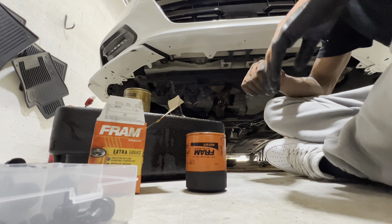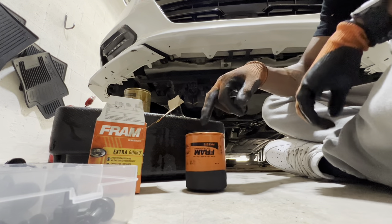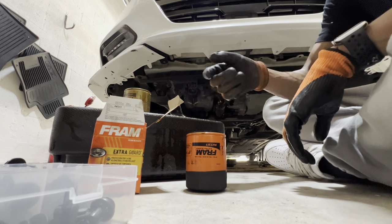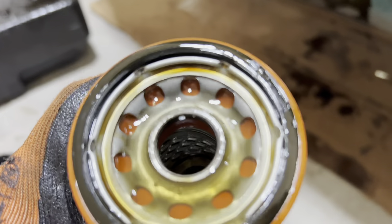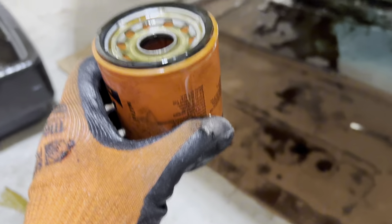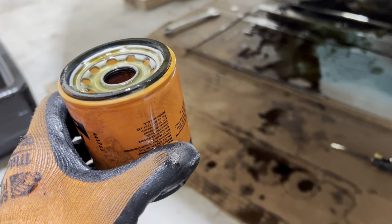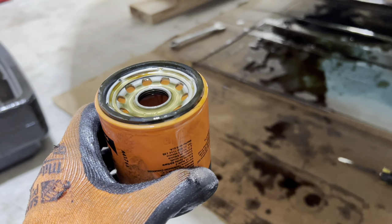It's good practice to fill the new filter up about halfway with new oil before installing it. As you can see, there's oil in there and oil around the o-ring — that's fine. Now you're just gonna want to screw this back in hand tight. Do not over-tighten this. Then you should be good to go to the next step.